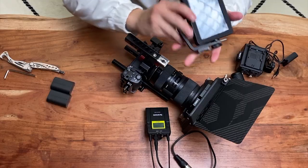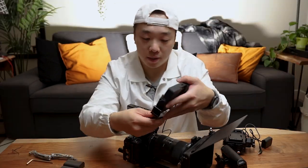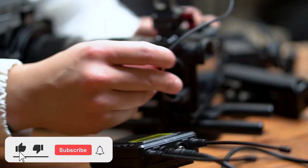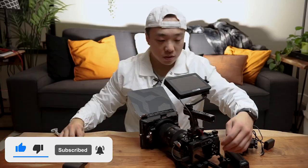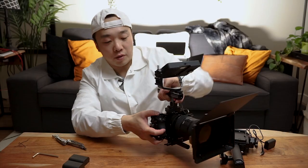Now I've got the SmallHD field monitor. I'm just going to put that on the very top here. I've got a little clamp right here that is actually to secure this mini HDMI so it's not just sticking out everywhere. There's a whole cable management thing that you actually have to worry about when you're building a rig.